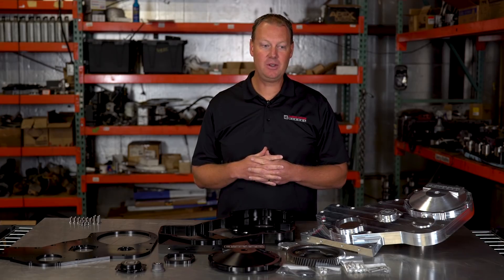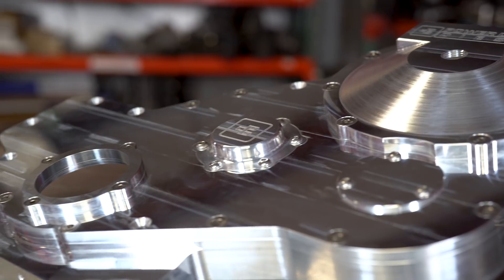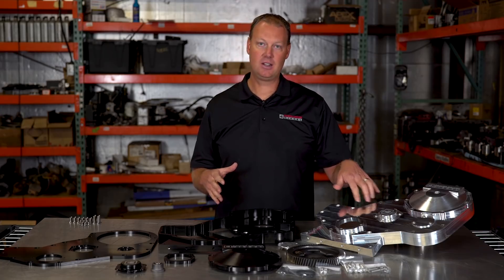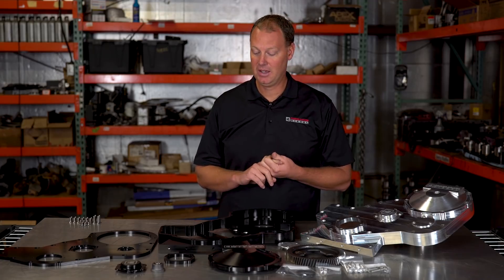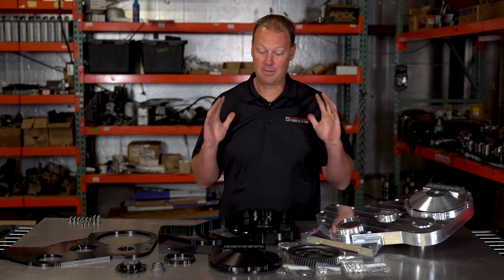As we went on, we found there were a few things we wanted to change. I'm going to walk you through the development we did in building this gear case cover. What this does is it allows you to put a P-Pump, Sigma Pump, P8600 — any inline P-Pump on a common rail block, whether that be a 5.9 or a 6.7. If you can go to all the expense and effort of this, I'd probably recommend doing a 6.7, because I like them better myself.